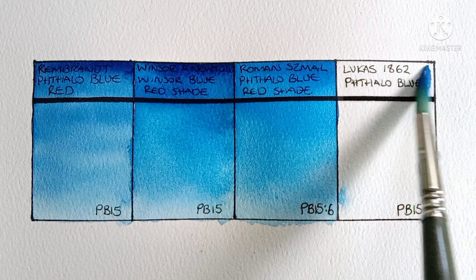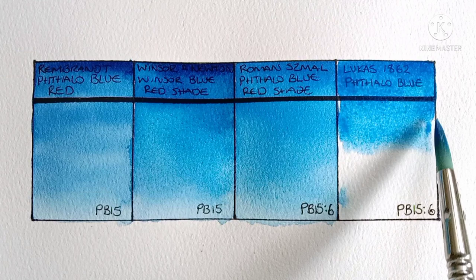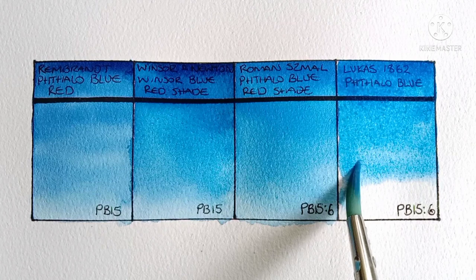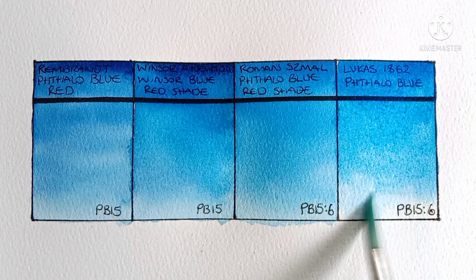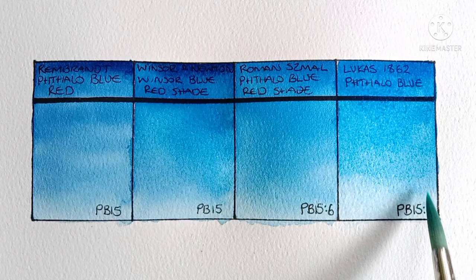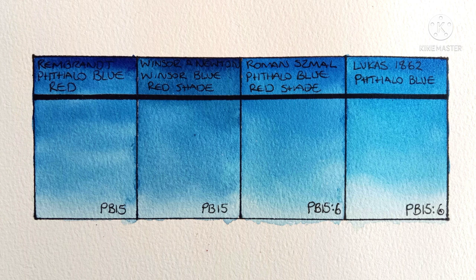Now we have the last one — this is Lucas 1862 phthalo blue, also a PB15-6. Yes, this is definitely greener than the PB15-1s, and I think it might also be a bit greener than the Roman Szmal. Whenever I've swatched this one in the past, people have always commented about how it looks a bit more opaque than you might expect from a phthalo blue. Lucas actually lists it as semi-transparent — not transparent like the Rembrandt, Winsor & Newton, and Roman Szmal.